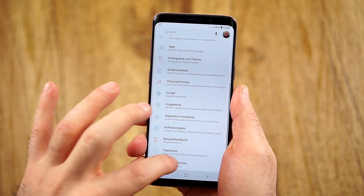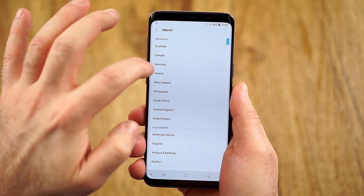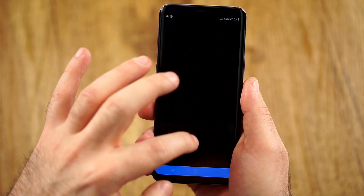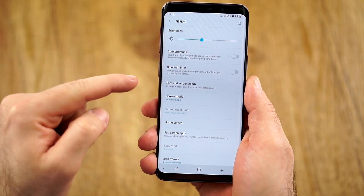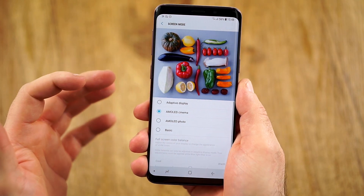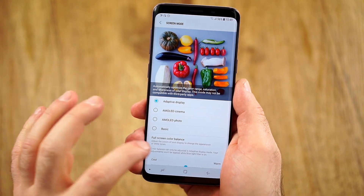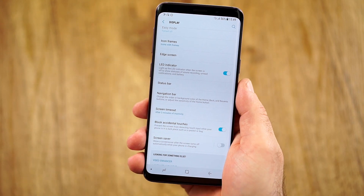Now let's talk about the display. We have a blue light filter, auto brightness, and the brightness slider. Font and zoom can still be changed. For screen modes, we have adaptive — which I like the most — AMOLED Cinema, which I think is a little too yellow, same as photo, and basic where you can adjust things on your own. With adaptive, you can tweak the warmth and the white balance. Personally I didn't change anything; I liked it the way it comes out of the box.